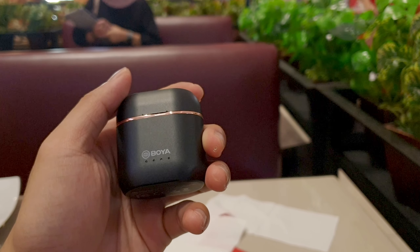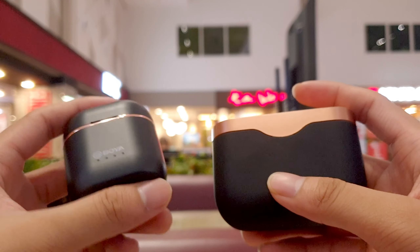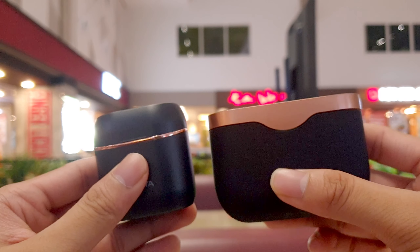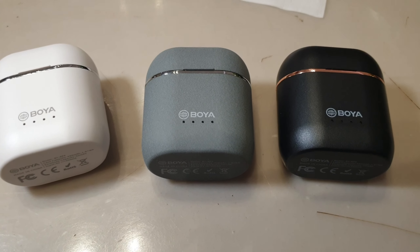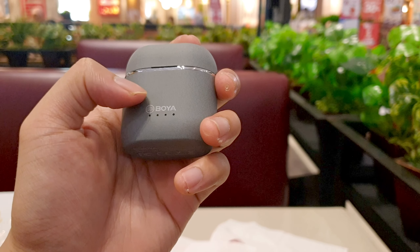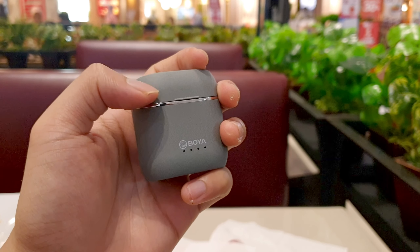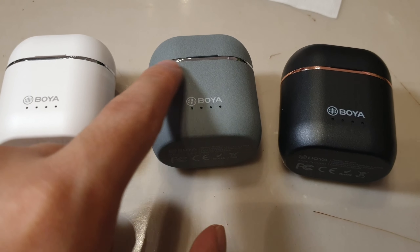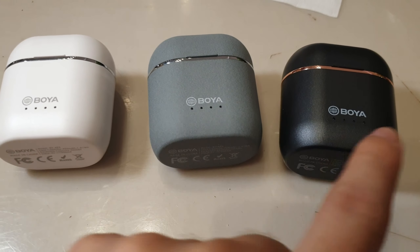The BY-AP4 are currently retailed at 80 bucks on Amazon. For Indonesian viewers, you can find these earbuds through the link in the video description. Just for transparency, Boya did send all three color variants for me to showcase and give a totally unbiased review. Personally, I like the black and rose gold combination the most, which also reminds me of my Sony WF-1000XM3.